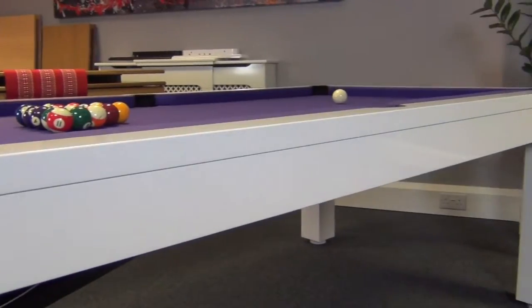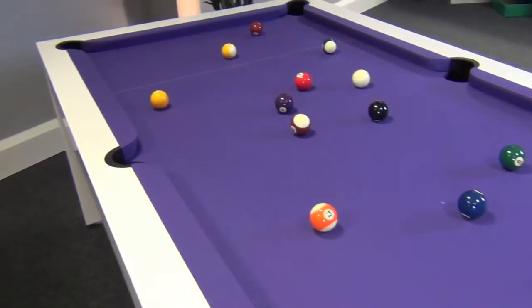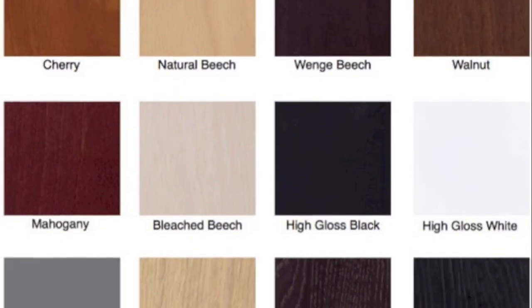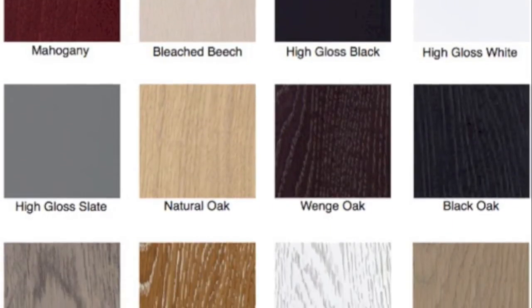We can supply the Lewis in a range of finishes. This table is made in solid beech painted in high gloss white lacquer. It can also be made in solid beech or oak with a range of wood stains to ensure you get the right look for your intended location.